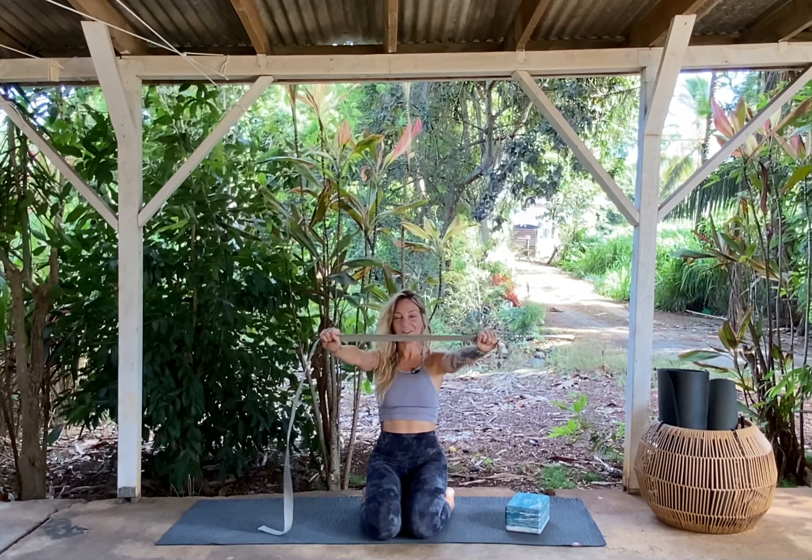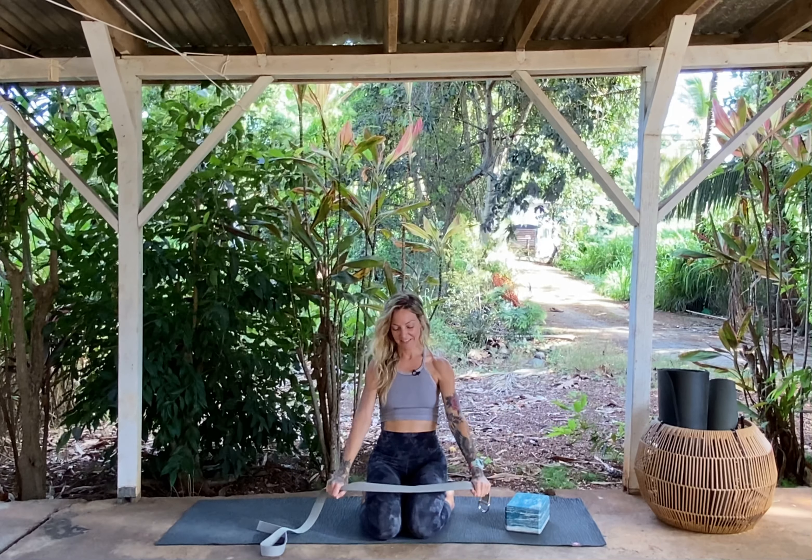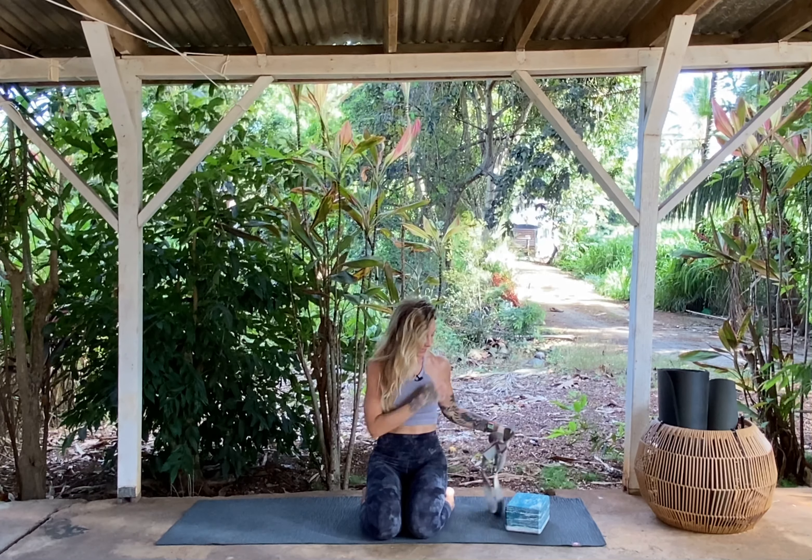Lift up and tilt it over to the left. Come back to center. Very slowly take the arms down, down, down — we're going very slow. Then just release the strap and place it off to the side. Plant your hands onto your lap and just pause. Take a deep breath in and follow it with a deep breath out.